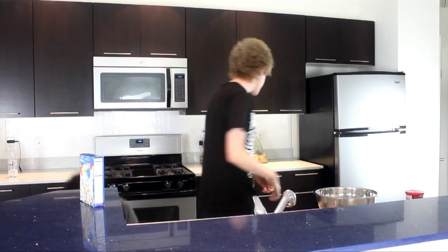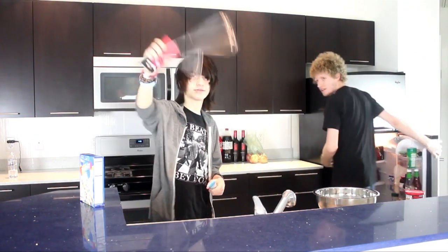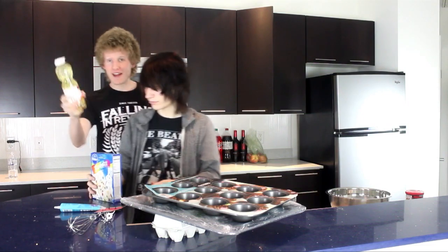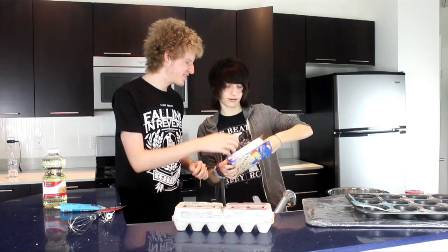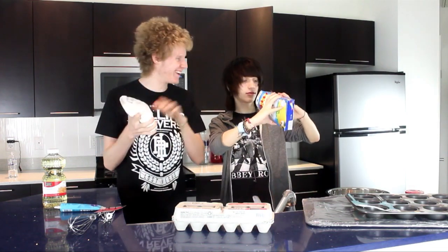You're gonna need a box of Pillsbury funfetti, you're gonna need a whisk. You're also gonna need some vegetable oil. First step is to open the box — oh my goodness, cocaine!